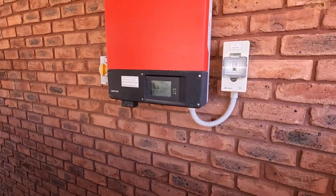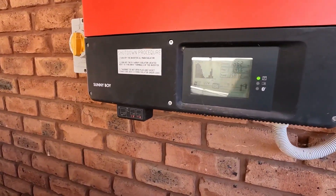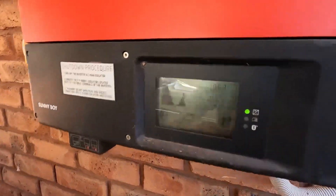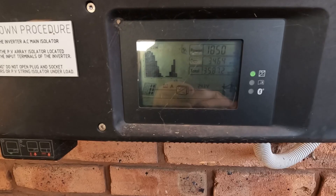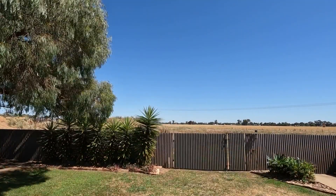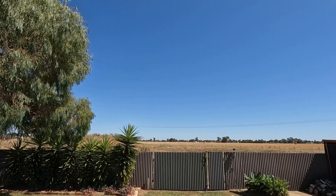I thought we'd also check the power produced out of the solar panels before I cleaned it and then after. It's sitting at 1850. It's a nice sunny day — sun's about in the 11 o'clock position.